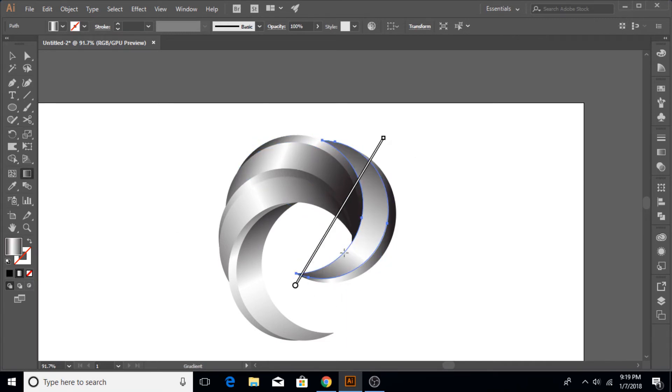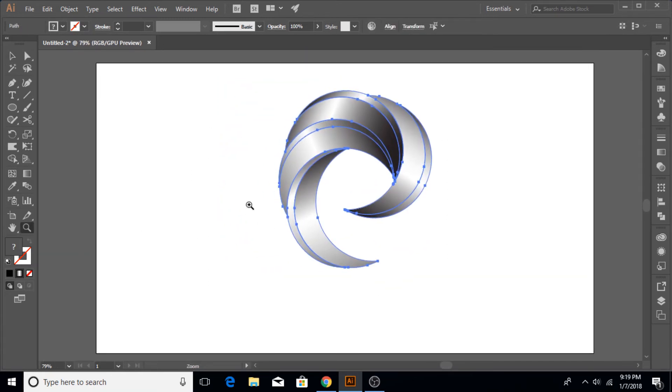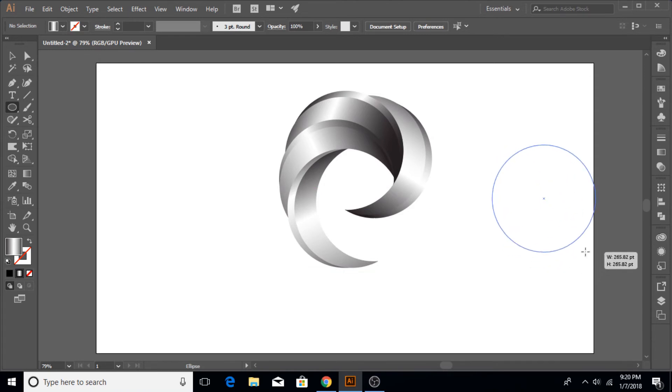Of course you can choose any other color for the gradient — I'm just using gray and dark colors because it gives a good silvery type of color and it looks like the shape has a silver texture, creating the illusion of a metallic shape. Once your shape is created and ready, adjust and fine tune the different parts to make sure that everything looks perfect.